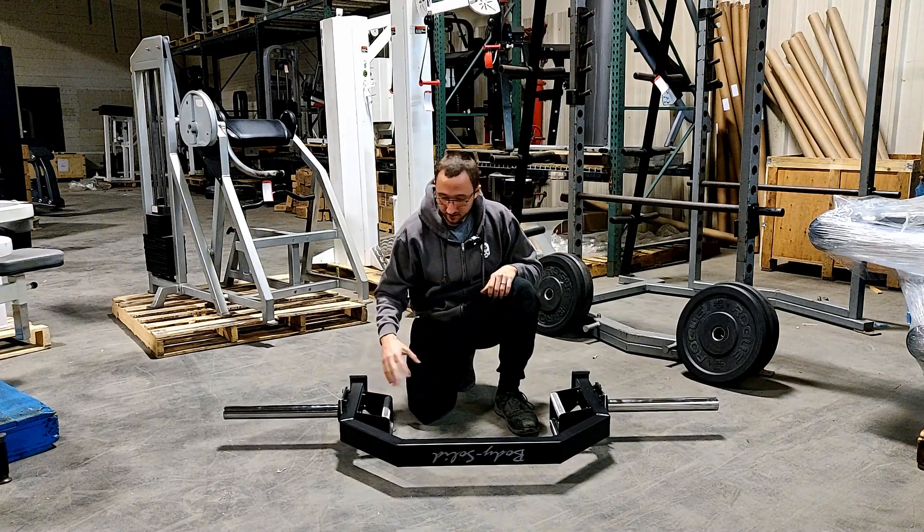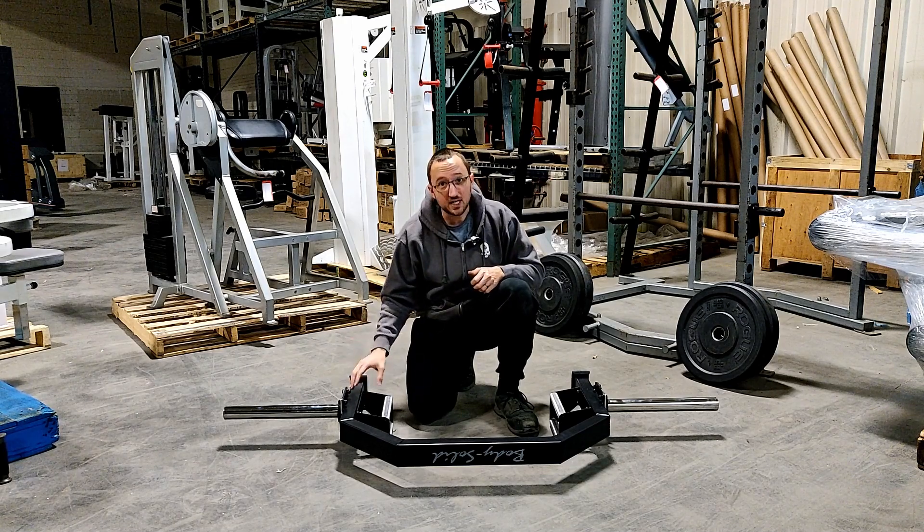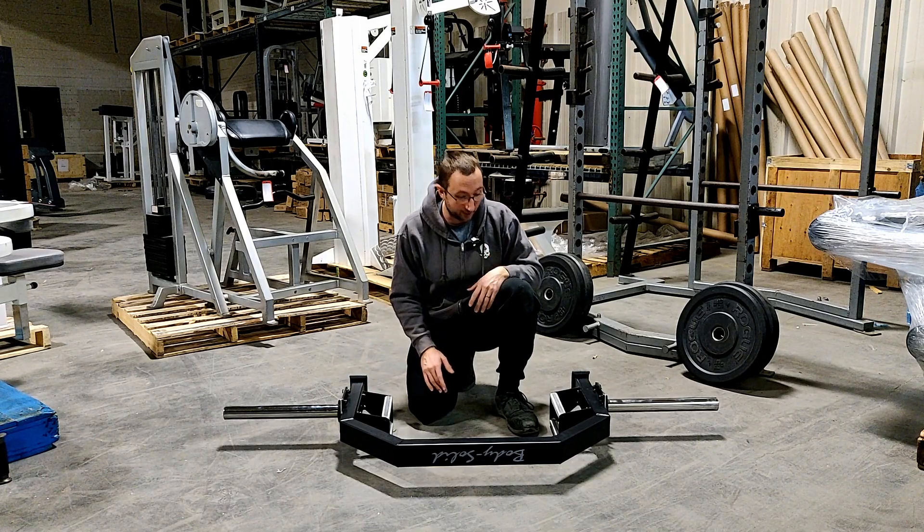I really love this bar, this open hex trap bar. The best thing about it, as I mentioned before, is the price point is $250. I don't know that there are many hex trap bars that can really compete with that on the market right now.